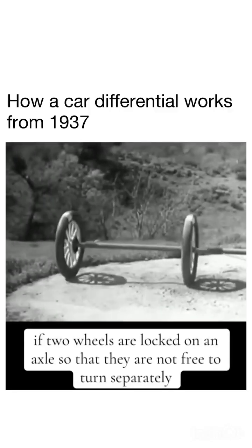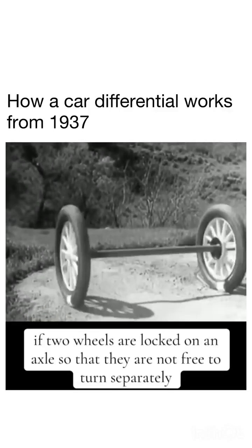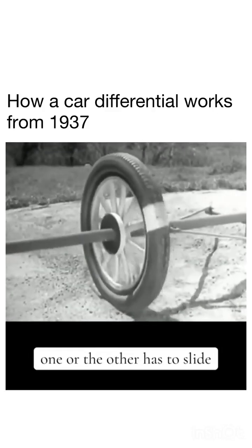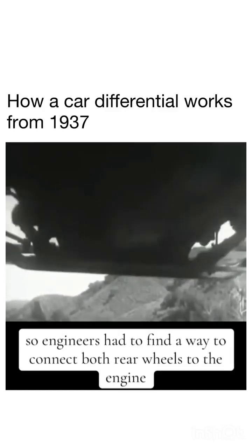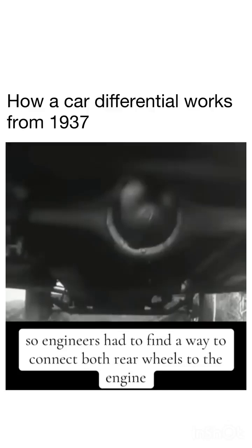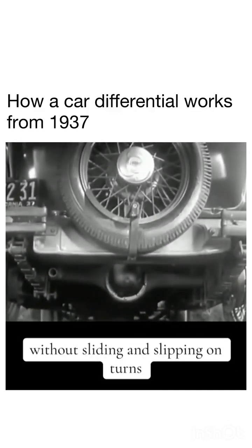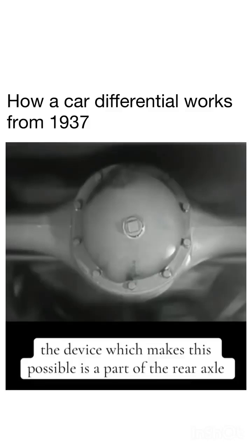Two wheels are locked on an axle so that they are not free to turn separately, one or the other, as to slide. So engineers had to find a way to connect both rear wheels to the engine without sliding and slipping on turns. The device which makes this possible is a part of the rear axle.